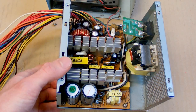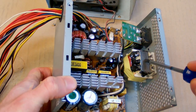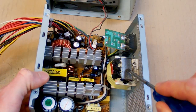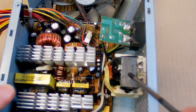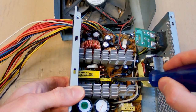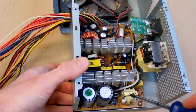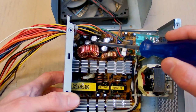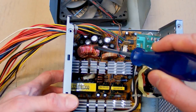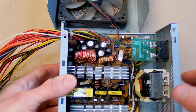In this power supply there are examples of three different core constructions. This one has a so-called iron core, made of iron sheets or iron layers. Those transformers have a ferrite core, as well as this interference filter. And finally there is an inductor at the output with an iron powder core, which is basically made of fine iron powder pressed together.